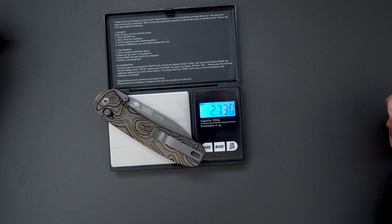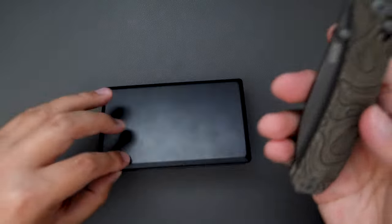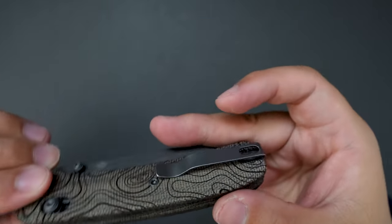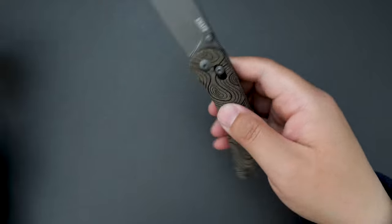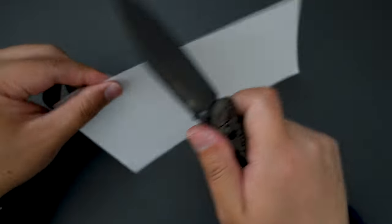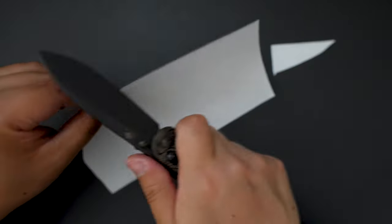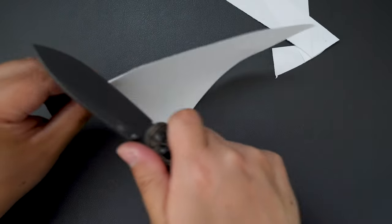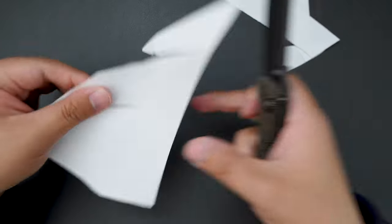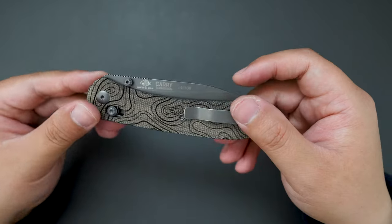Let's see how much this knife weighs — it only weighs 2.730 ounces. It's quite light; I believe it's because the handle is micarta. Really like these scales — they look super cool. Let's cut something with this knife and see how sharp it is. Pretty sharp!